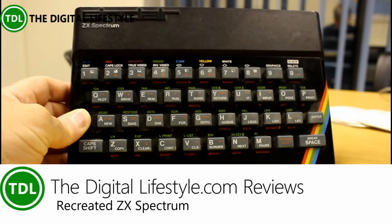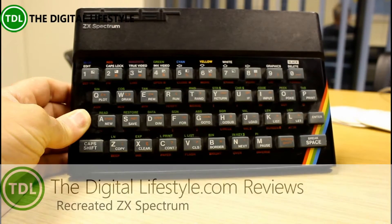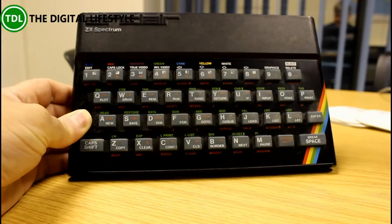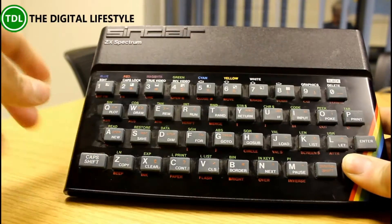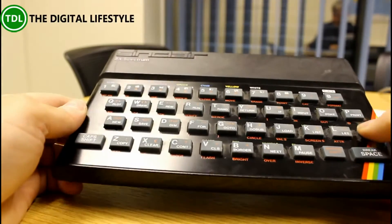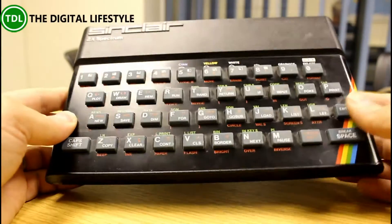Welcome to a video from thedigitalifestyle.com. If you were a child of the 80s or a fan of retro computers, you'll know exactly what this is — it's an original ZX Spectrum from 1982, a 48k version. Anybody who's played this will remember the old rubber keys, and you can play fantastic games like Manic Miner and Jet Set Willy. I, amongst many others, learned to program on one of these. But did you know the Spectrum is back?